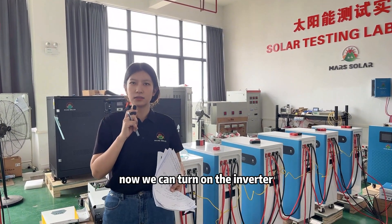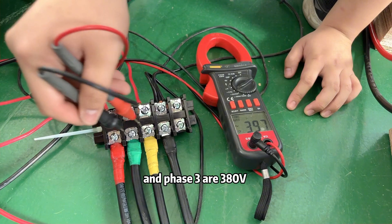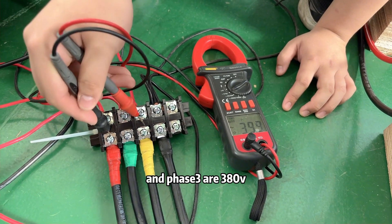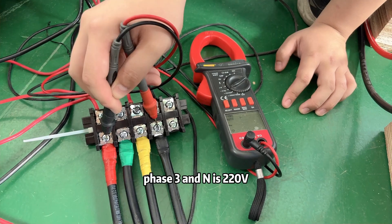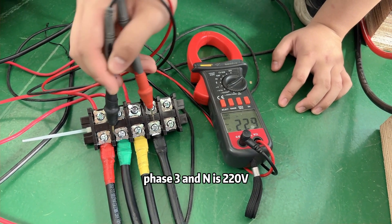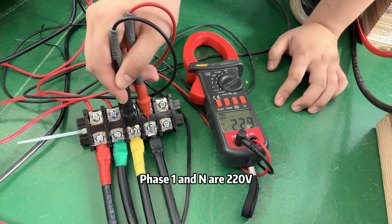Now we can turn on the inverter. We can see phase 2 and phase 3 are 380 volts. Phase 3 and N is 220 volts. Phase 2 and N are 220 volts. Phase 1 and N are 220 volts.